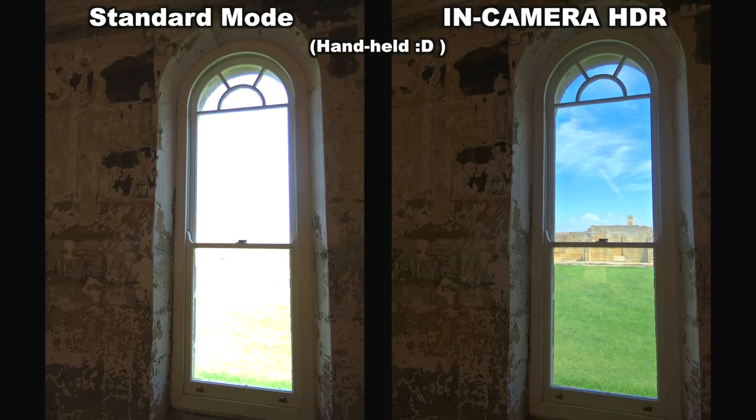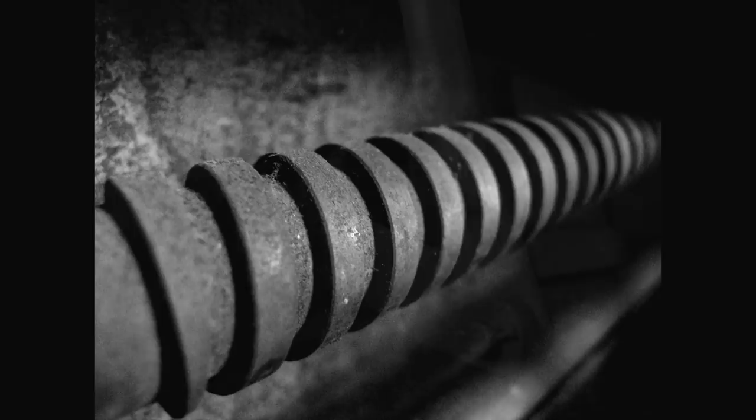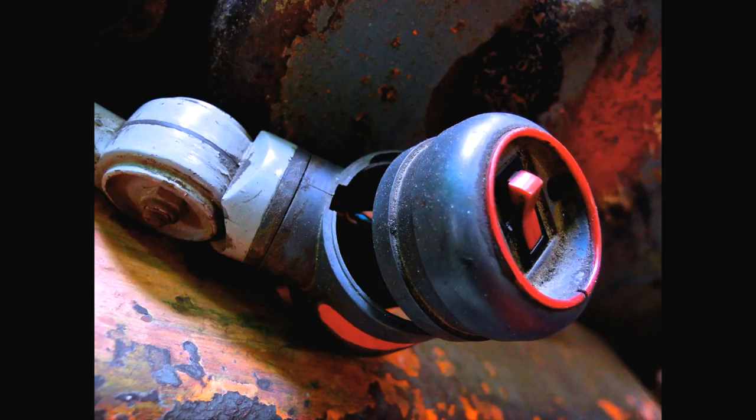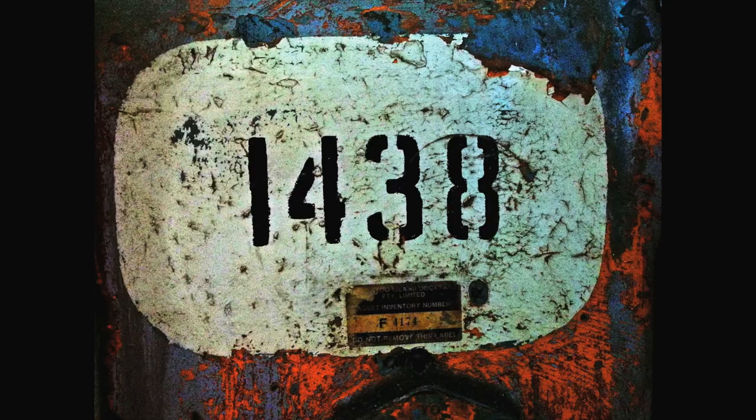The MX-1 will also do a pretty bang-up job at macro shooting, and you don't even have to flick a switch or dig through a menu to change into macro mode like you do on so many other cameras. The Pentax just slides instantly and automatically into macro focus mode when you need it, and then back again just as painlessly. It's a joy to use, and the results are fantastic. It's one of the most elegantly implemented, most painless and easy to use macro modes I've ever used, and the image detail quality from that lovely lens at close distances is pretty damn nice.